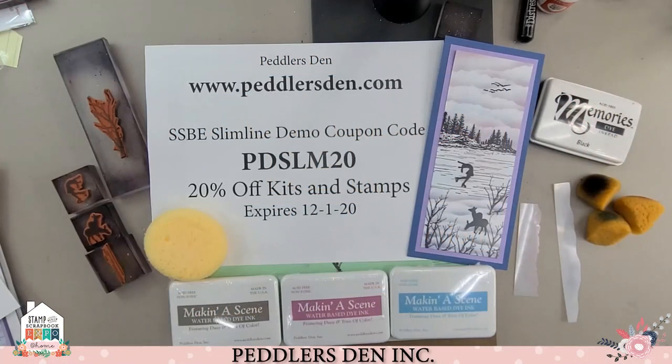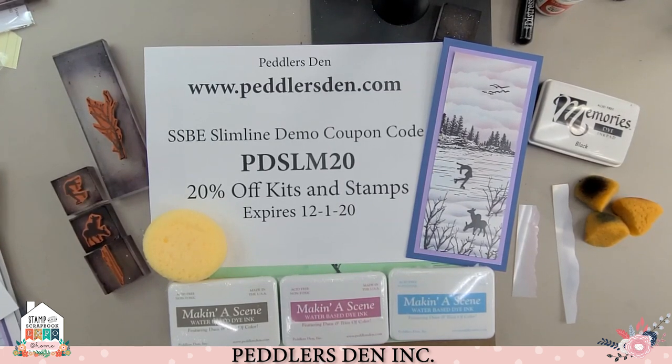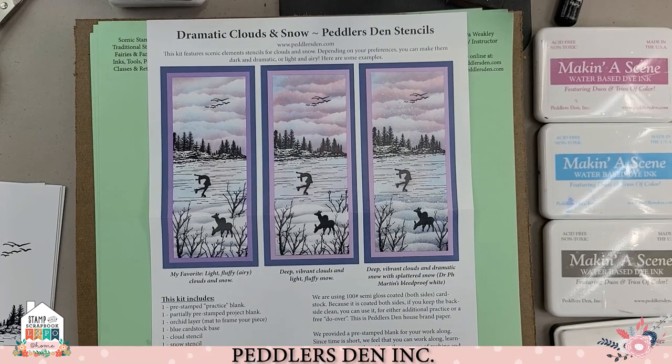Good morning, everybody. This is Tanya Weakley coming to you from Peddler's Den, and we have a really fun project for you today. Today, we're going to show you how to make dramatic clouds of snow using Peddler's Den stencils.